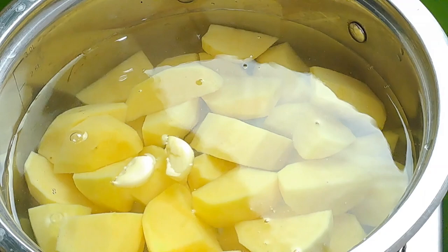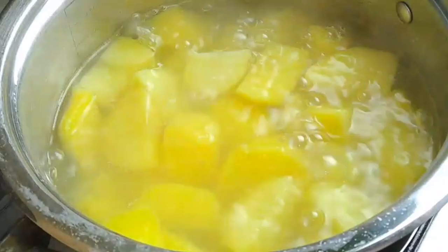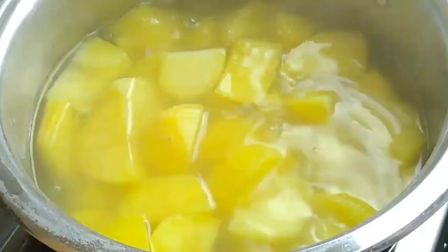Now cook the potatoes until they are fork tender. This should take about 15 to 20 minutes, but be careful not to overcook them or they will start to fall apart and become mushy. Once your potatoes are soft enough, drain them through a colander and return to the pot.